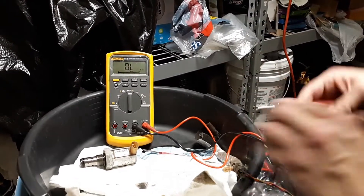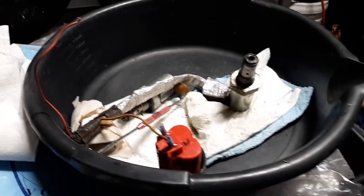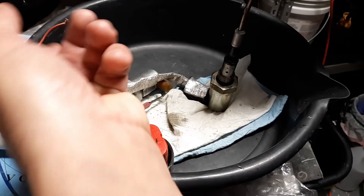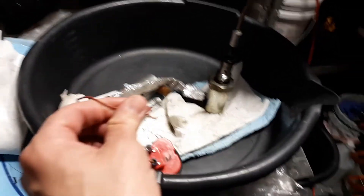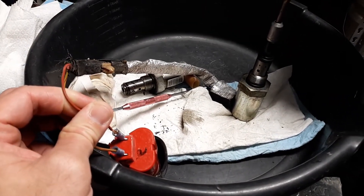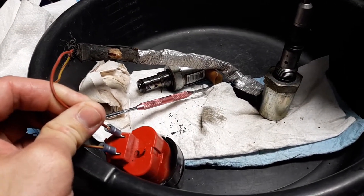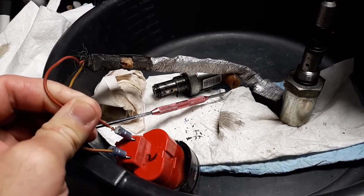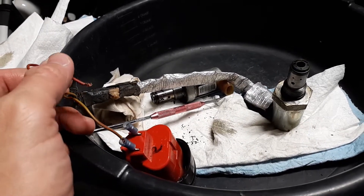0.5 on the known good. Get close to the valve. Okay, so that's a known good and it's working properly.